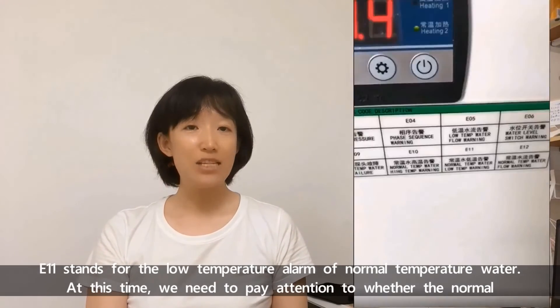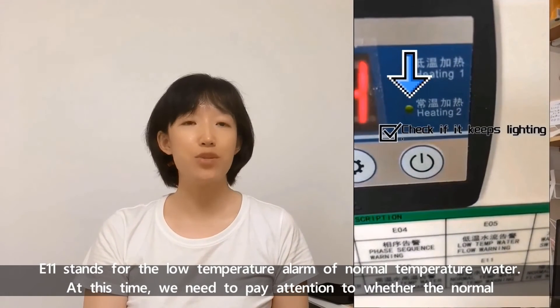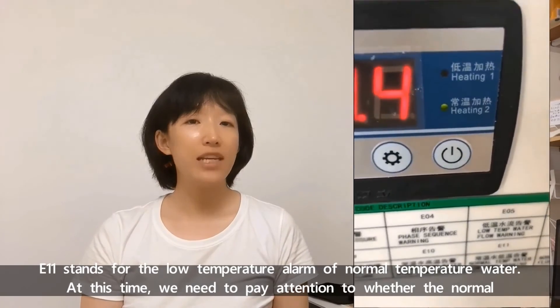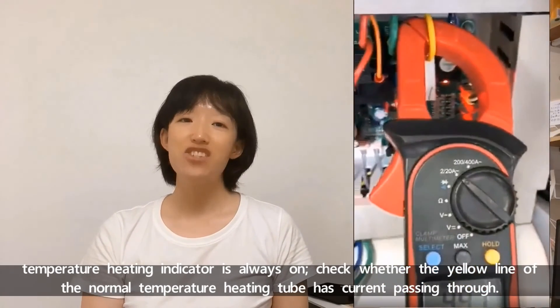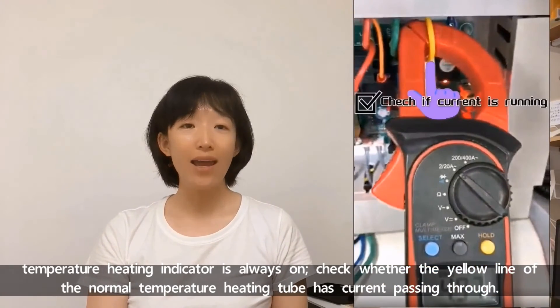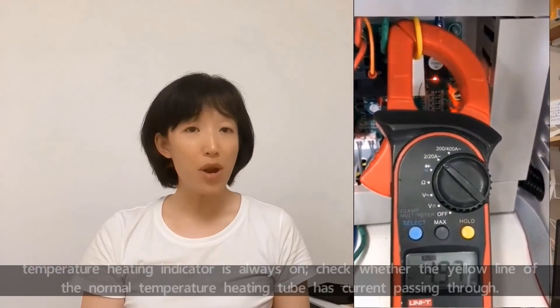E11 stands for low temperature alarm of normal temperature water. At this time, we need to pay attention to whether the normal temperature heating indicator is always on. Check whether the yellow line of the normal temperature heating tube has current passing through. That's it.